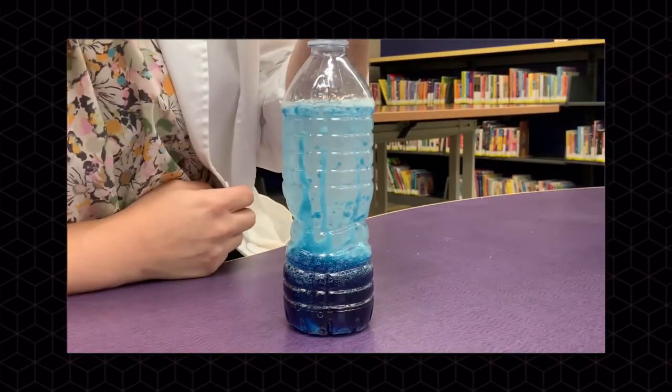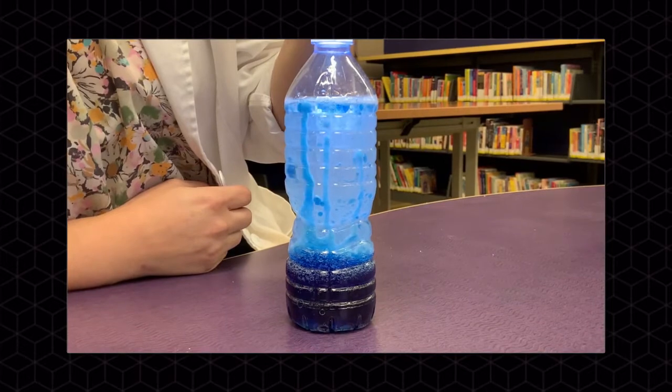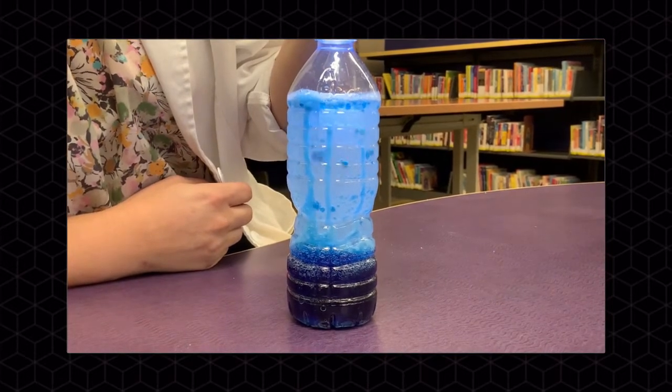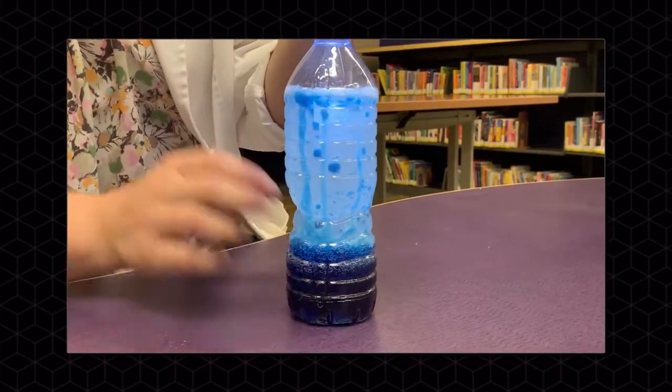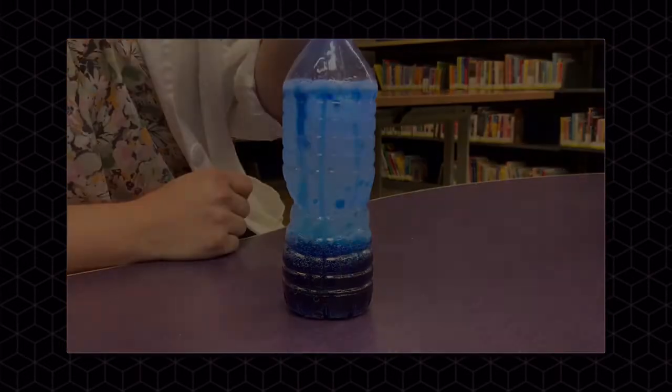To make it look even more like a lava lamp, you're going to add your flashlight so it looks even more authentic. Pretty cool, huh? Thanks for joining us for another Science Saturday. Make sure to join us next month for two more fun experiments. Bye!